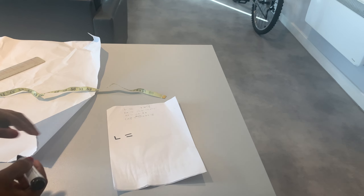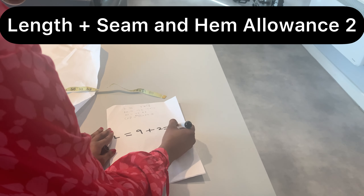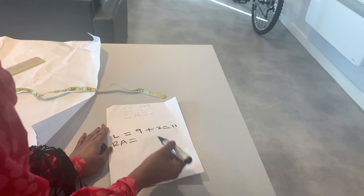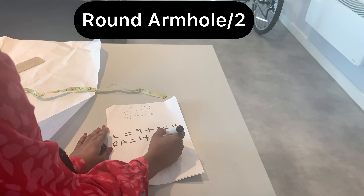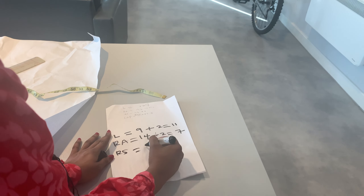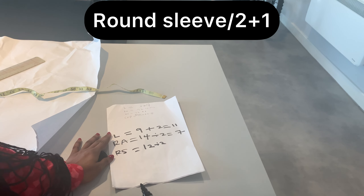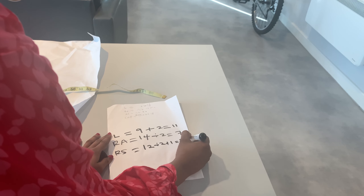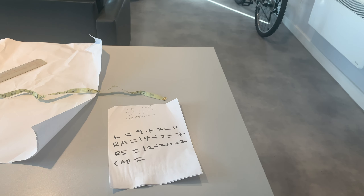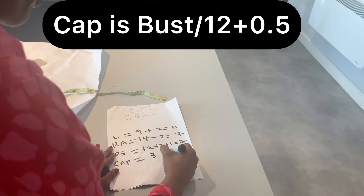For my client, the sleeve length I'll be using is 9 inches plus seam and hem allowance of 2 inches, so the total length is 11 inches. Her round armhole measurement is 14 inches, divided by 2 gives us 7 inches. For the round sleeve measurement it is 12 inches divided by 2, which is 6 inches, plus 1 inch, giving 7 inches.